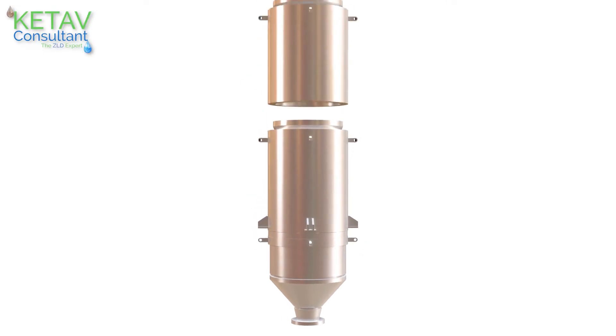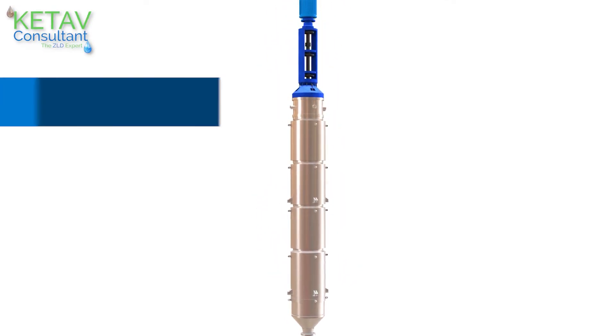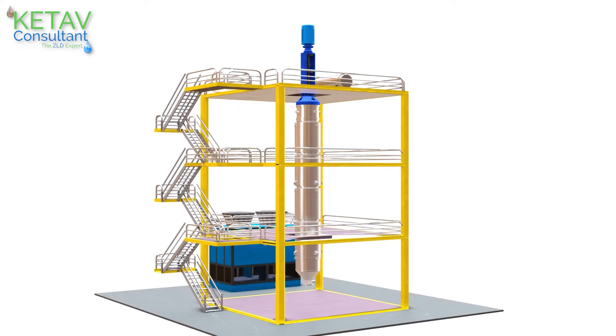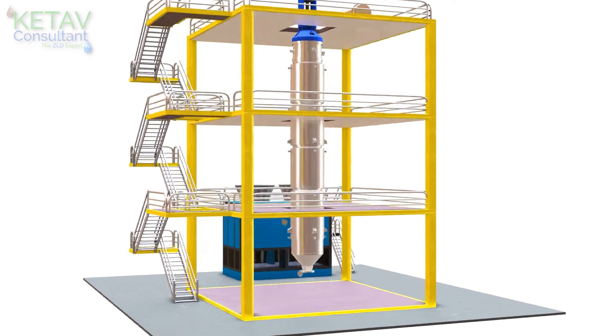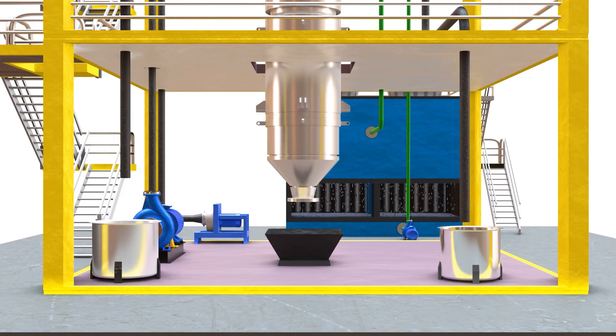Agitated Thin Film Dryer or ATFD is the most efficient and mandatory equipment to separate out salt from high concentrated feed to achieve complete ZLD, that is zero liquid discharge, for any type of industry.